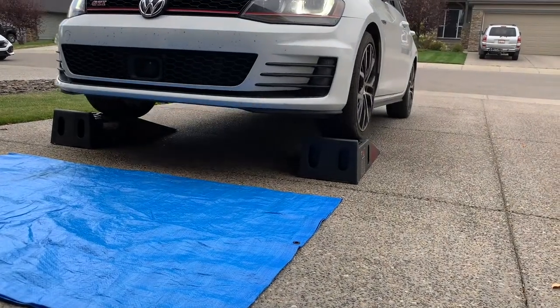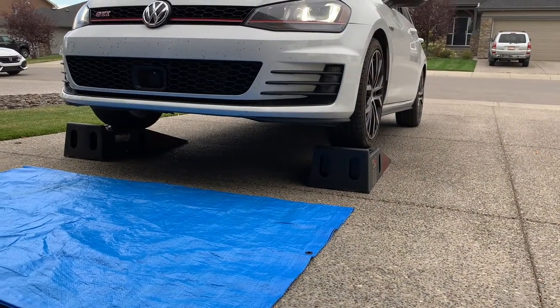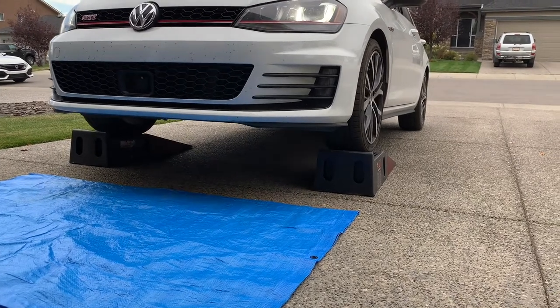Welcome back to Your Home Garage. In this video I'm going to change the oil in this 2015 Volkswagen GTI with my son Eric.